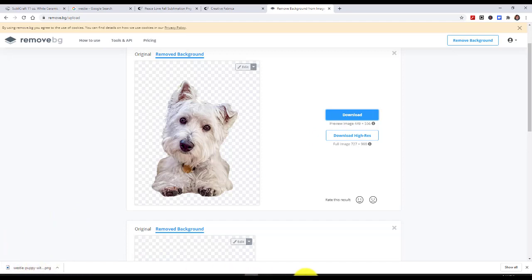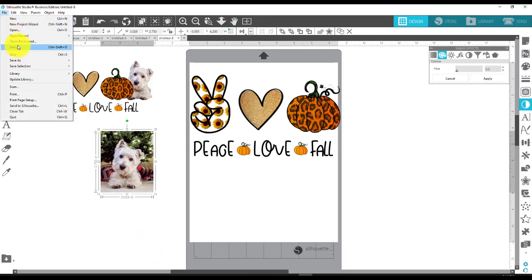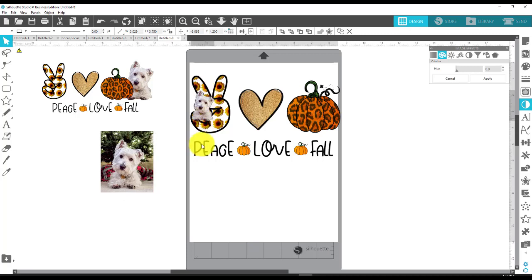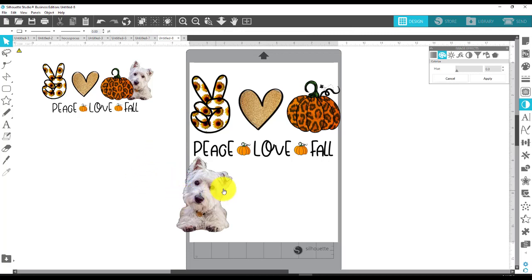Then I'll go back to Silhouette. I would go to File, Merge, and merge in that one that was just cropped of its background. Perfect. So there it is right there. Now I can get rid of the original one — I no longer need it.